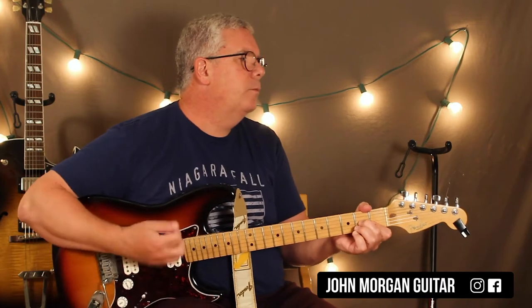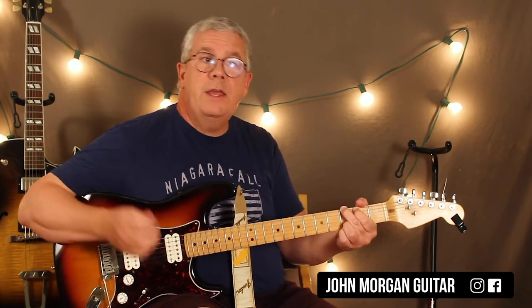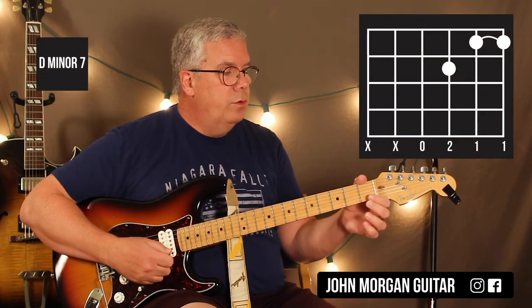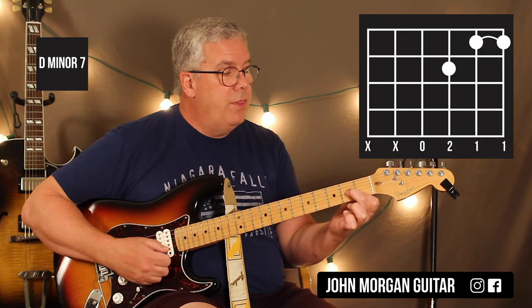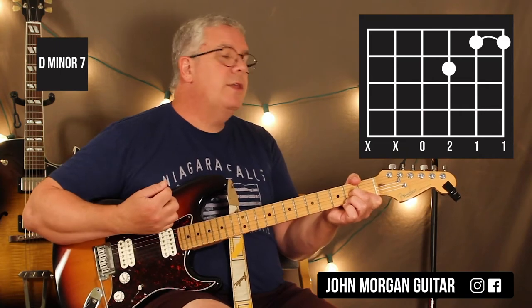By the way, every once in a while in the song they'll just hit the chords once. And then every once in a while they'll be playing it, and then on the G they'll just hit it once, and then they're back. Your 1st and 2nd string at the 1st fret, 3rd string 2nd fret — I'm going to wrap around and mute the 6th string as best I can. And I'm going to do that same strum.